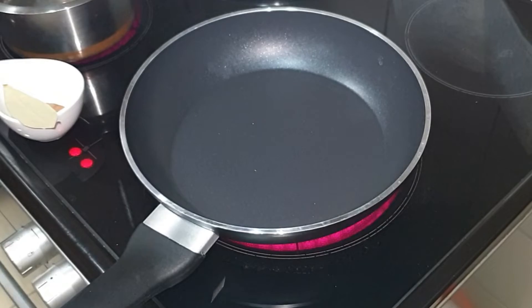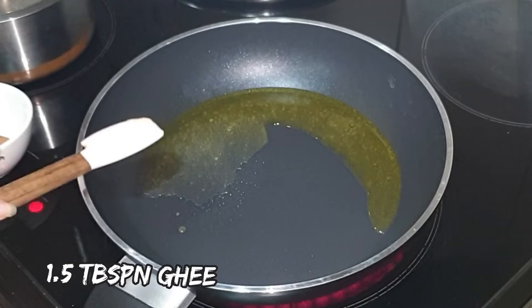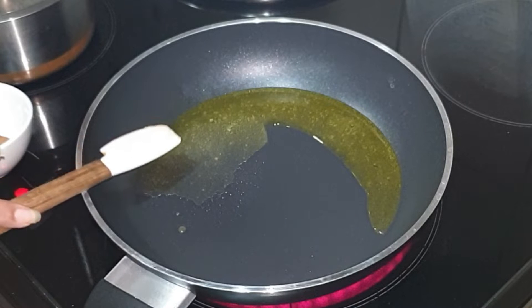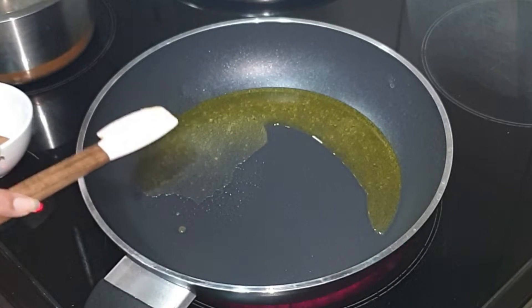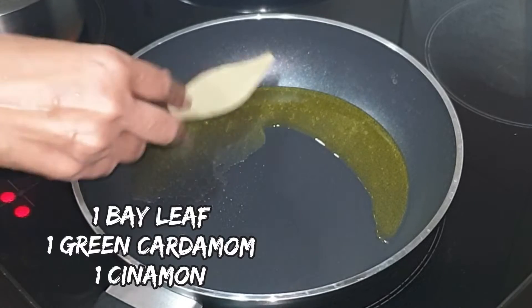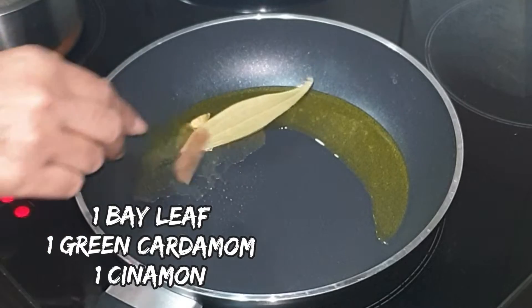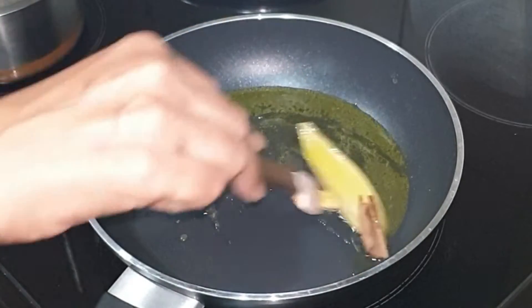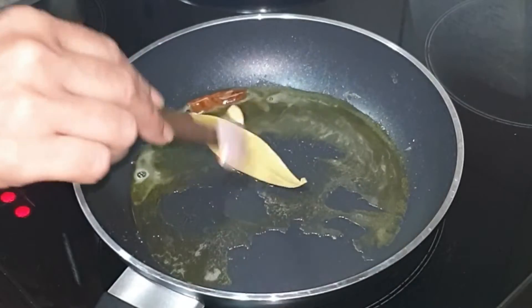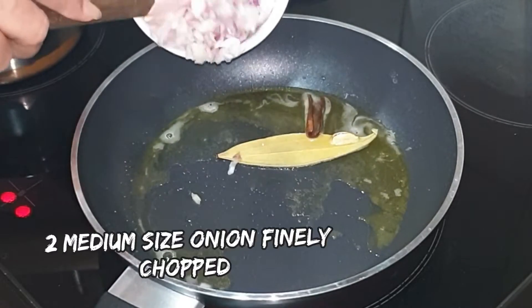For dhaba style methi malai mutter, first take a pan, heat it on medium flame, and add some ghee or clarified butter. The gravy for this dish is red in color, not white. Once the ghee is nice and hot, add the whole spices — bay leaf, cardamom, and cinnamon. Give it a quick mix and sauté for 20 to 30 seconds.